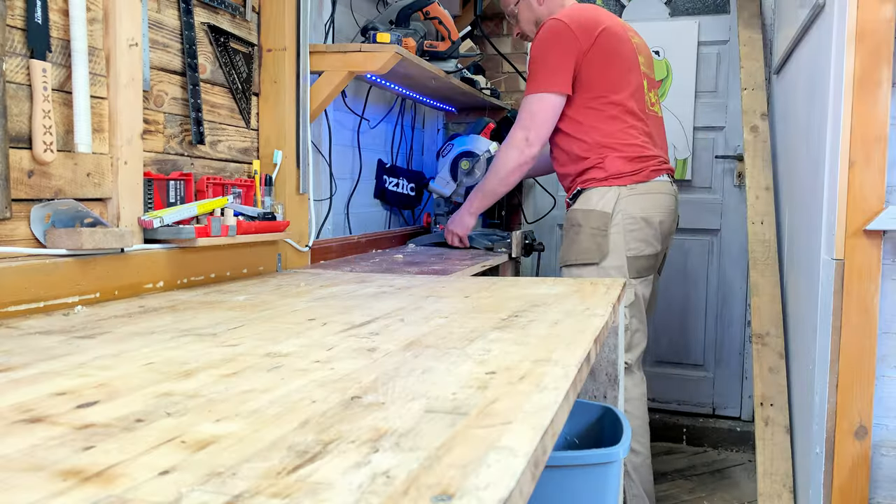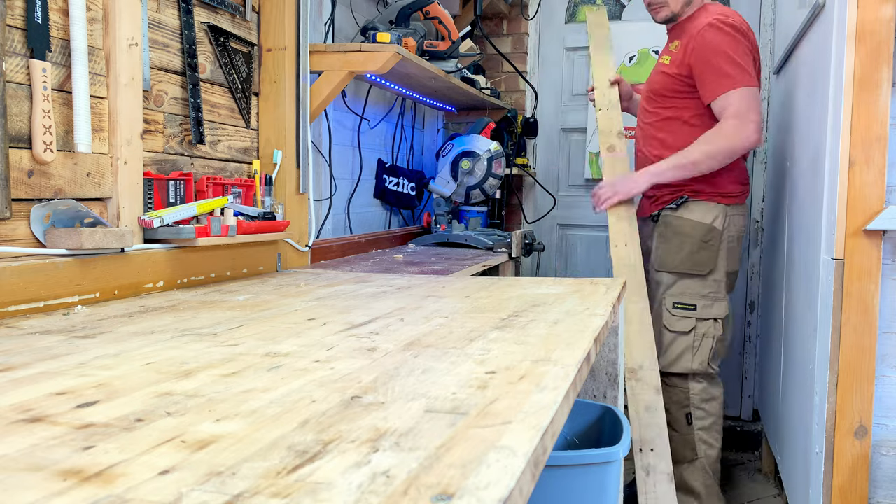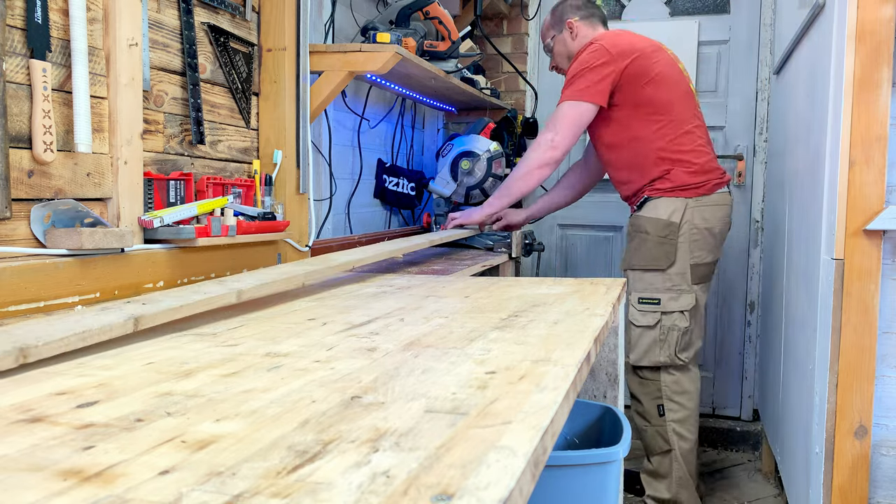Installing the bifold doors and extending my workbench allowed me to work with longer boards.